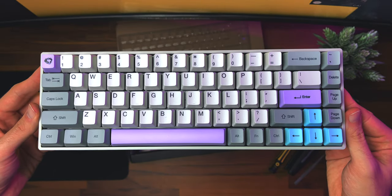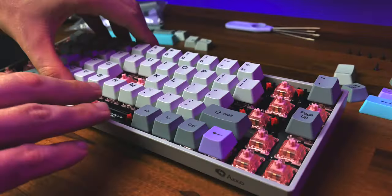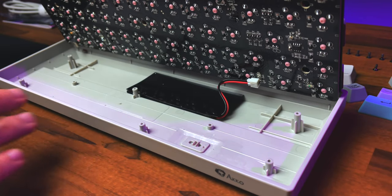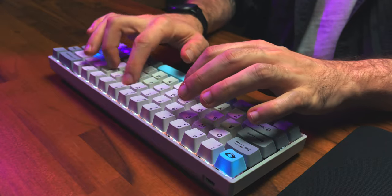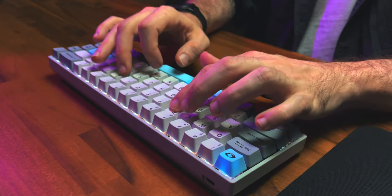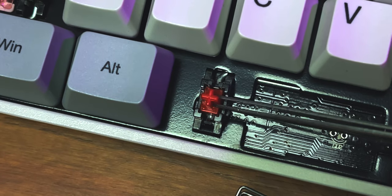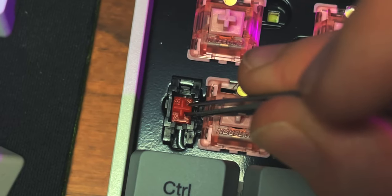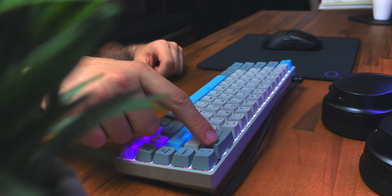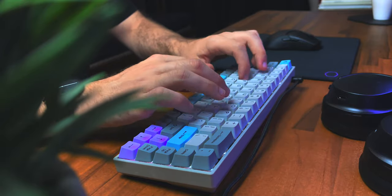I might have led you guys to believe that the acoustics of this board were terrible, which is not exactly the case, but it obviously could have been better. Since the case is plastic, it's not very dense, there's no insulating material, and it's pretty hollow — you basically can't really expect it to sound any different. Touch typists are probably not going to find this board too loud, but if you do bottom out it has a bit of a louder hollow sound. It comes with pre-lubed stabilizers out of the box, though they're barely lubed enough to help with rattling noises, and there are no big pinging issues, so I'd rate the 3068 as being on the good side of basic sounding keyboards.